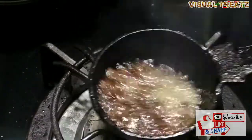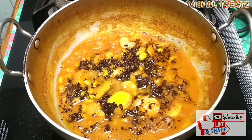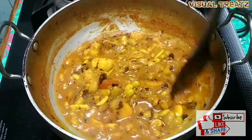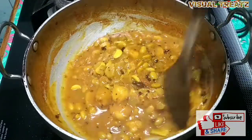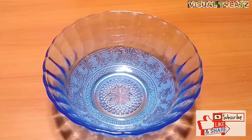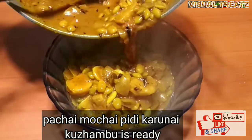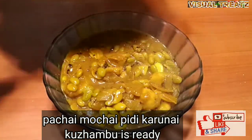3 tbsp of this dish. We will cook it in 3 tbsp. We will cook it in white rice, in a bowl. That is a fresh taste.